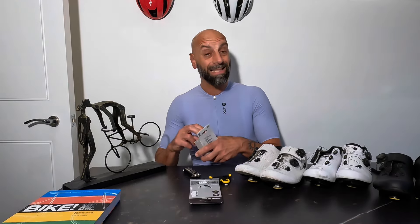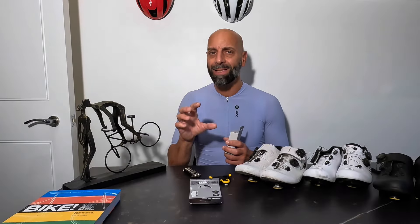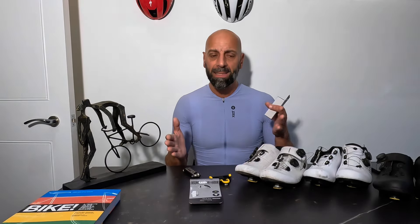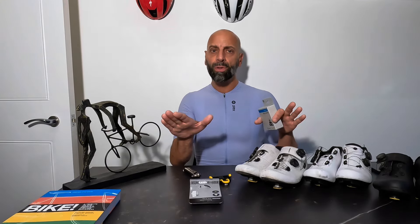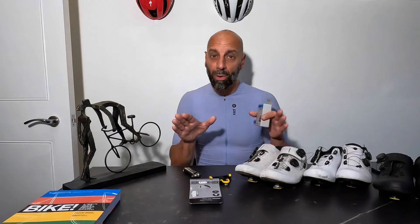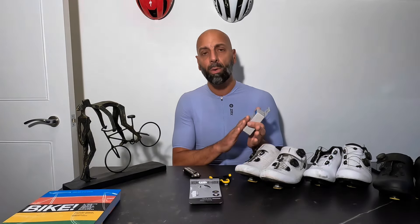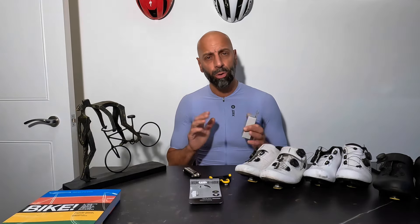Both cleats are marked as yellow — the yellow cleats are the ones that offer a little bit more float, and I do believe that float is essential to be comfortable on the bike. Personally, when I sit a little bit more upright, my toes tend to go a little bit outwards; when I push really hard on the nose, my toes go a little bit inwards, so having the float is essential to allow a really comfortable position.